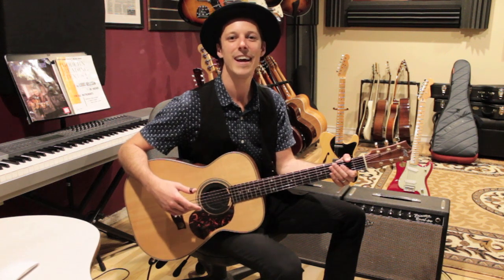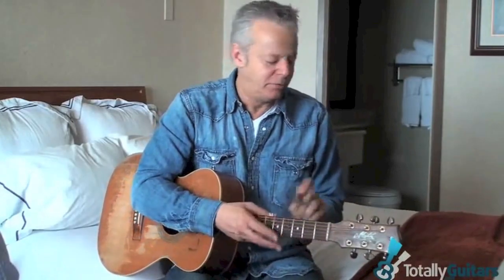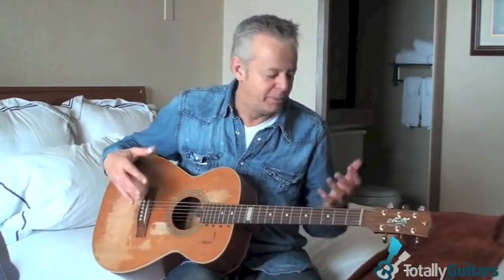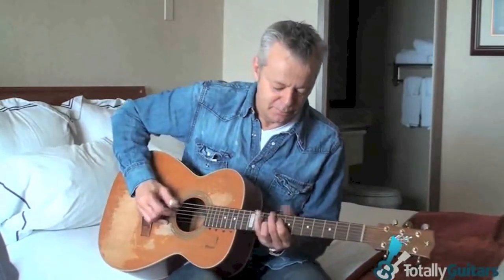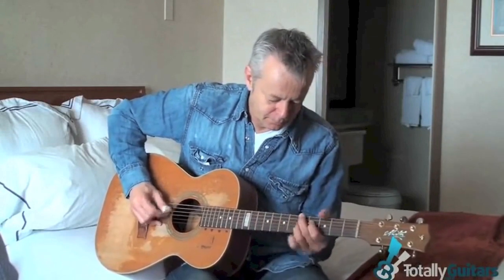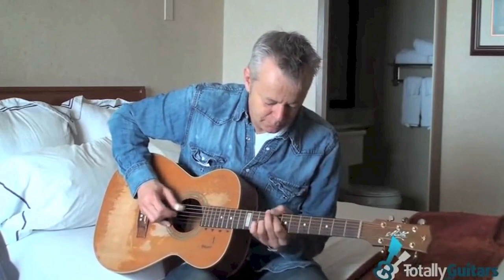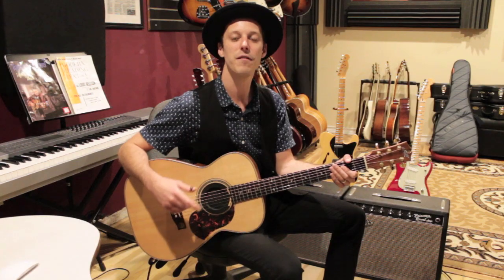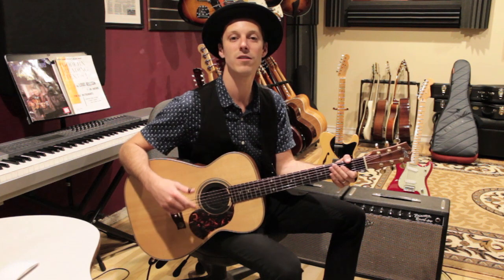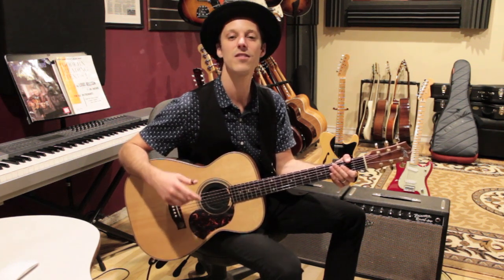I've heard him say multiple times: sometimes I just play Cannonball Rag for an hour. Some days I'll just play purely for motor skills to rebuild strength, so I'll play Cannonball Rag for an hour. There's a video that Guitar Center posted about him talking about this as a warm-up exercise — you may have seen it.